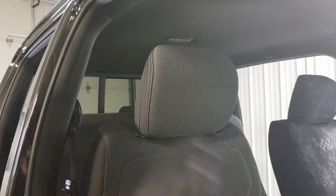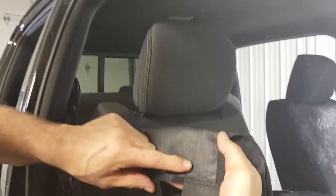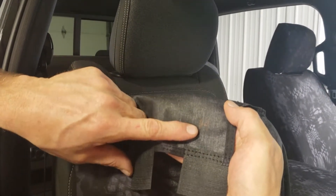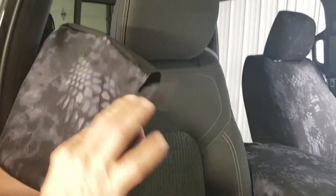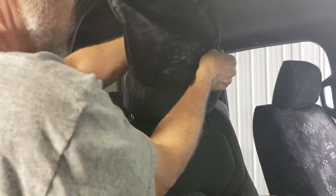Grab the headrest covers and carefully open up the velcro. On the inside of each piece it's labeled what it is — the headrest abbreviation is H. We're going to slide it over the headrest while the headrest is still on the vehicle, with the extending tabs to the front.